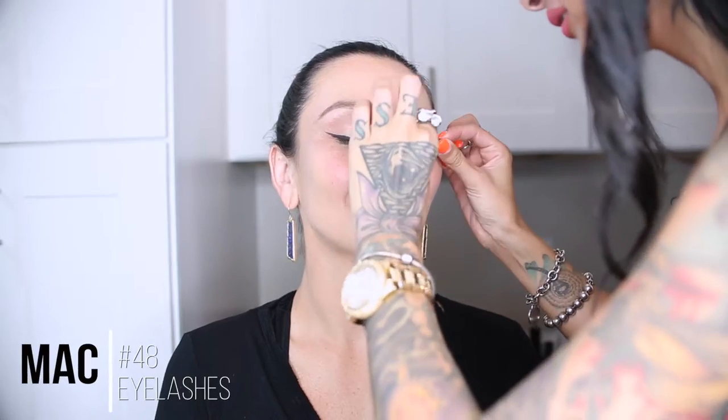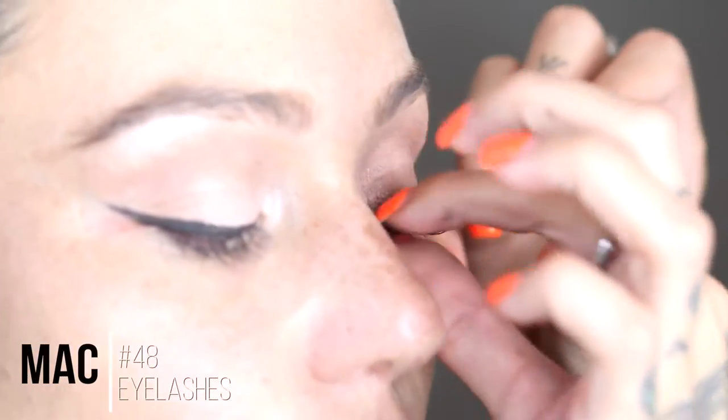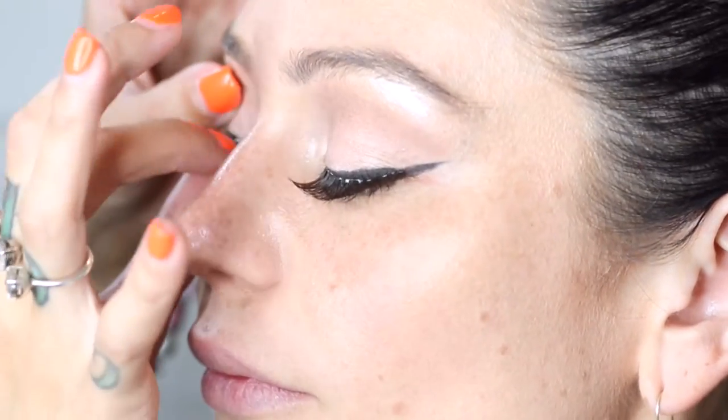Now we are going to do her eyelashes — number 48 from MAC. I place them pretty much directly on the winged liner and that just enhances that cat eye, sultry, kind of Marilyn look.